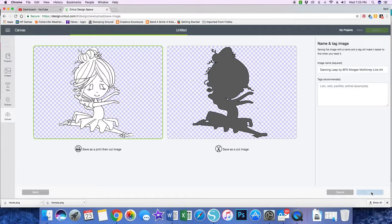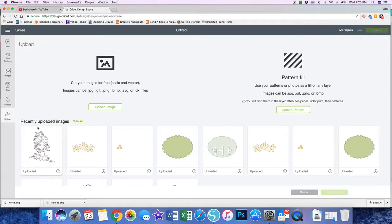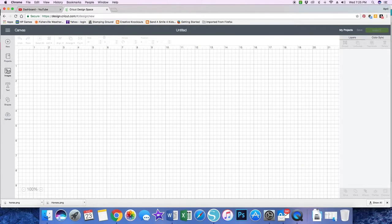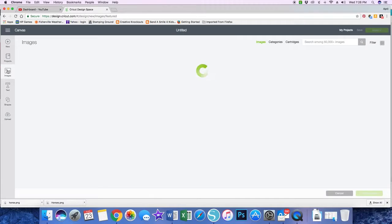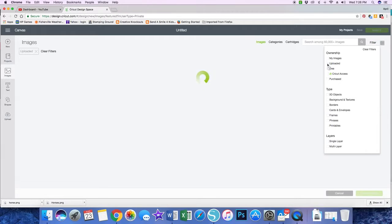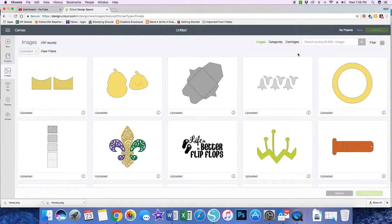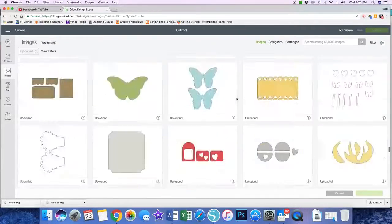What I have found is when I go into the saved image, it's on my mat. Now I want to click New and then click Images, which is on the left-hand toolbar of Design Space. It's uploading images. I want to filter on the images I've uploaded — I've uploaded quite a few so it brings up a lot. I'm going to scroll to the bottom.